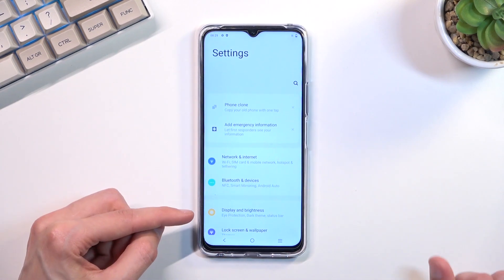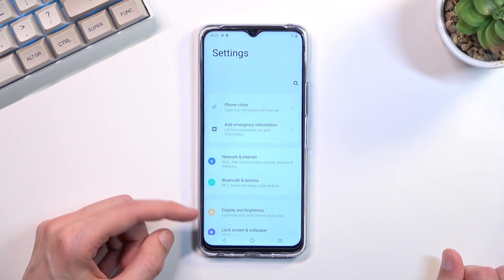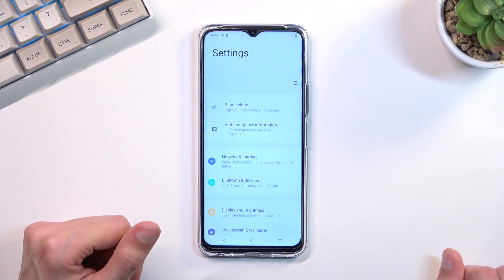Once you capture it, you can also capture a longer version of it and share it, though the toolbar disappears fairly quickly.